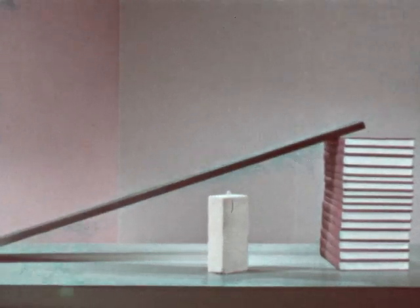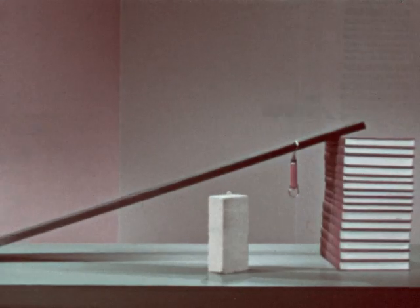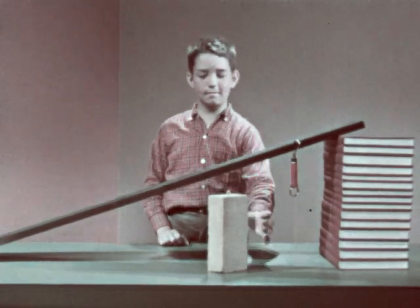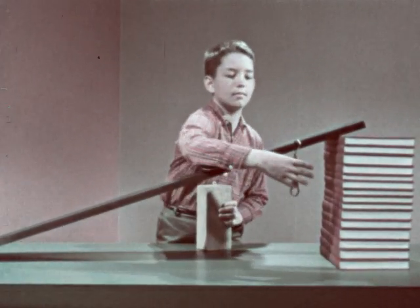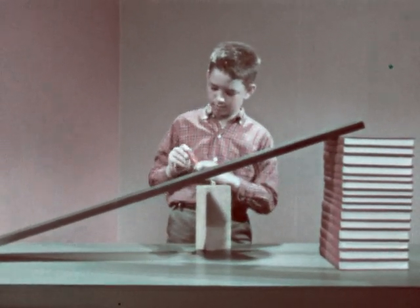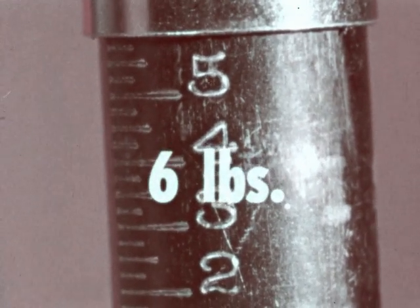We'll prove that it takes less force in our next experiment. We'll need a board for our inclined plane and a brick to take the place of the concrete block, a spring balance to measure force, and, of course, Mark. The brick weighs six pounds, so if Mark lifts the brick straight up, he has to use a force of six pounds.